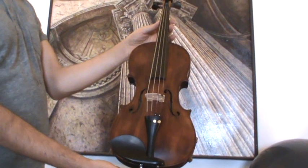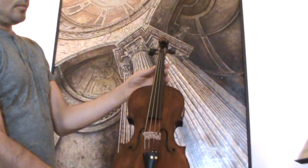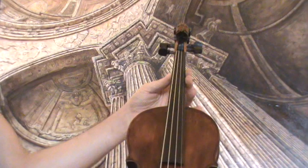Here we have a nice old German Lionhead violin. We would estimate the age around the 1930s. It's a Jacobus Steiner model, also labelled as such.